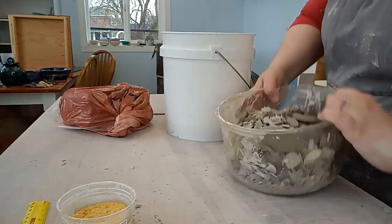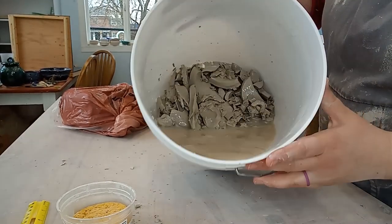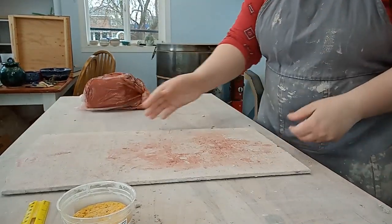To start out with, I mixed up some white slip by adding my dried out clay scraps and water. This seems like a weird place to start but we'll get back to this later — it just has to sit and slake for a while and I'll explain when we get to that point.